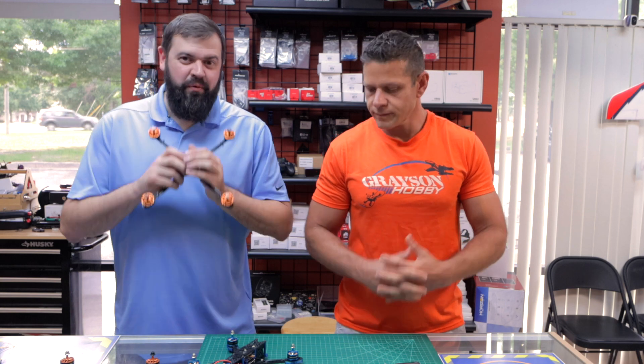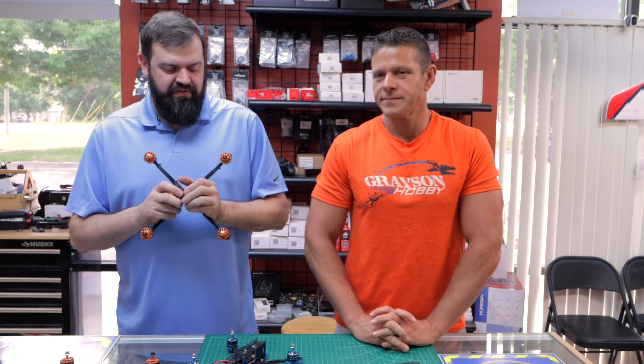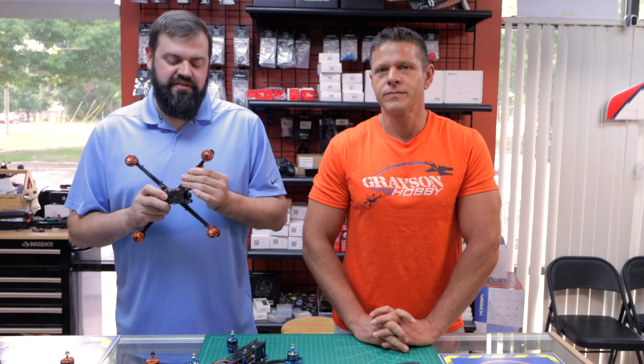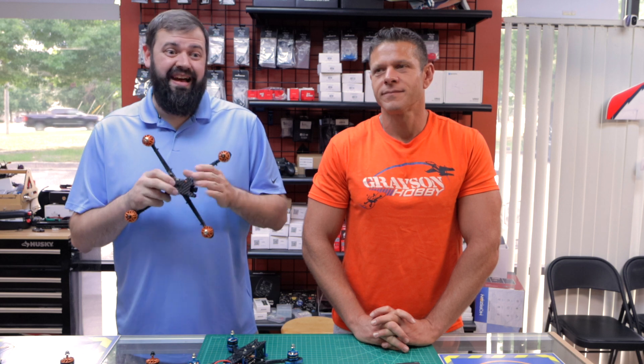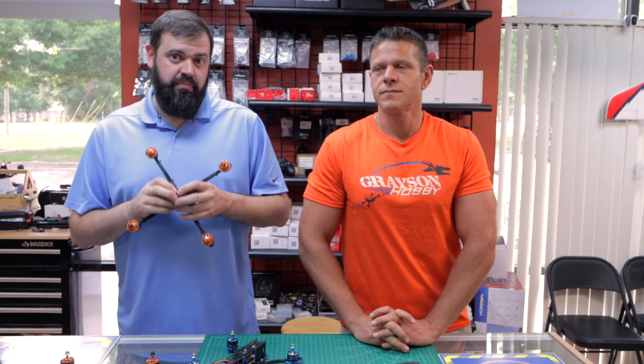So if you watched this video to this point, you did need help with installing the receiver. If you still have questions, please comment below and we'll try to do more tutorials for this kind of stuff in the future. Hopefully this helped — it was a quick and dirty video to understand how to install the ELRS or Crossfire style receiver into one of the larger Darwin plug-and-play drones.